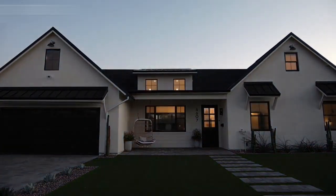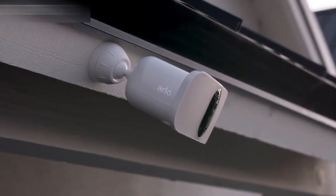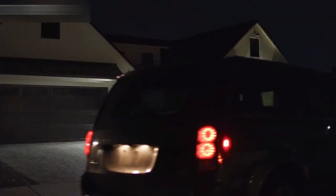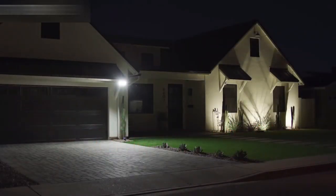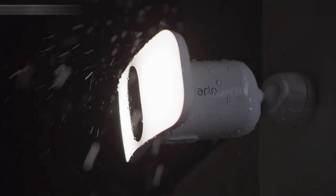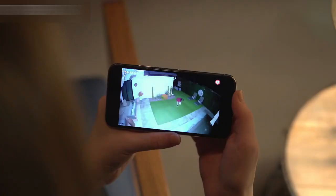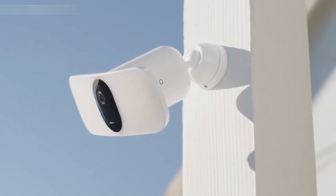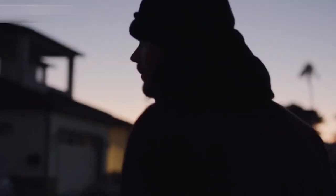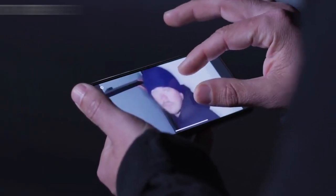Smart home security has never been brighter. Introducing the Arlo Pro 3 Floodlight Camera — a combination of award-winning camera technology paired with the superior brightness of a powerful LED floodlight, delivering the first ever floodlight camera that can be set up entirely wire-free, giving you total flexibility for maximum visibility, with a sleek and intelligent design that complements any exterior. A wide, crisp picture with color night vision lets you zoom in on the details.